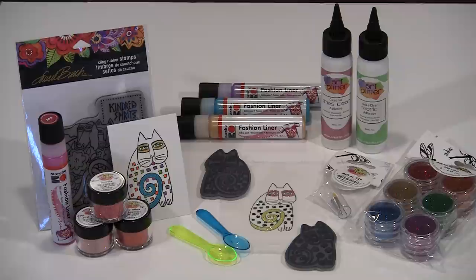There are a lot of options for coloring stamped images, but what about going beyond just coloring and going for bling? In today's video, I'll demo how to add bling to stamped images using Art Glitter and their specialized adhesives, plus Fashion Liner from Marabu. I'll be working with some incredible Laurel Birch stamps — images that just beg for bright colors and glimmer — and I'll work on both paper and fabric.